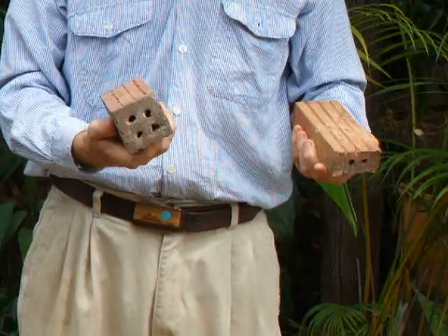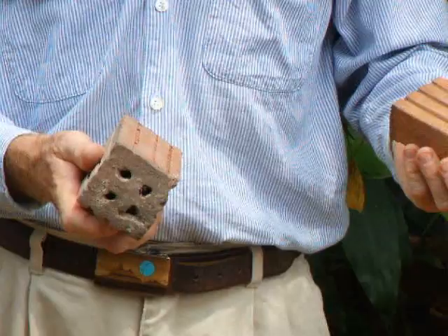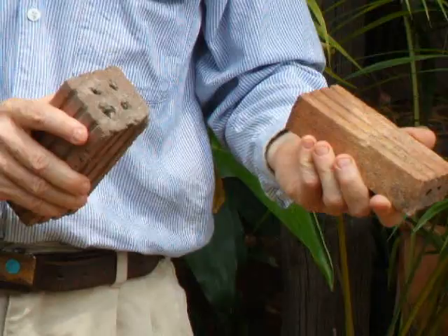They're rot-proof, fire-proof, and very easy to work with. They take an old engine from a truck, hook it up to a pug mill, and you can see how the clay has been extruded. They cut it off to length, let them dry in the sun, and then fire them.